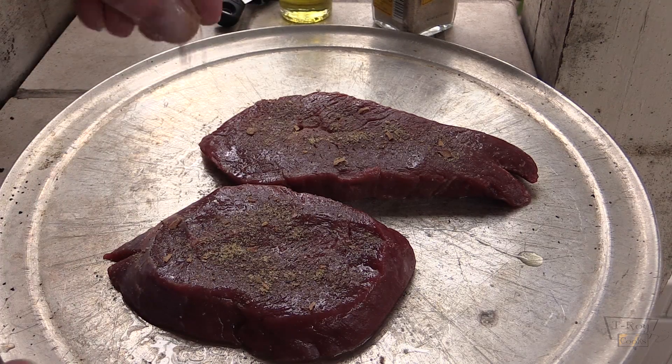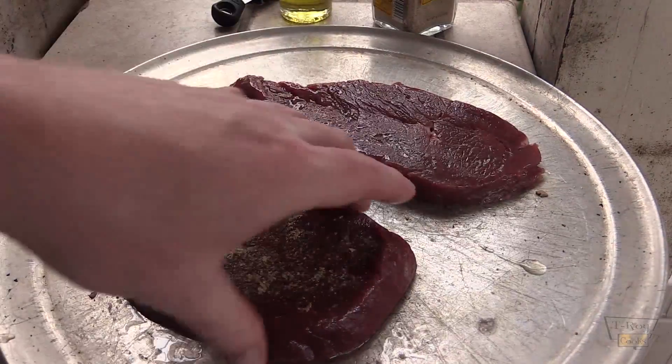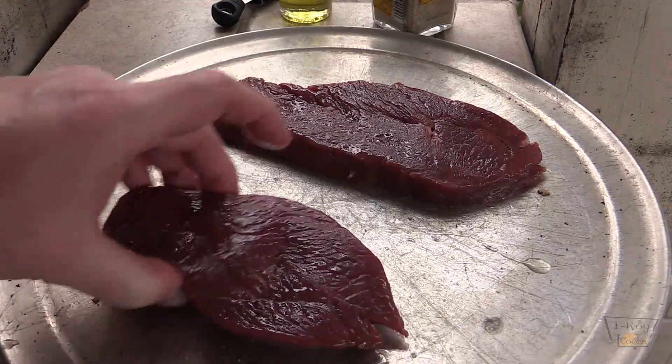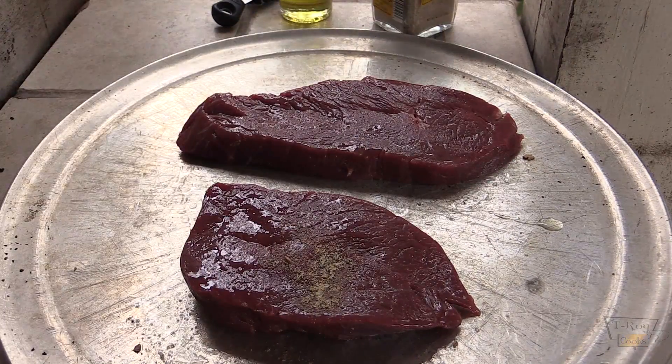You can see some chunks of stuff in there. Flip her over to the other side and we'll let this sit here until my grill gets hot — about ten minutes. We'll be right back, folks.